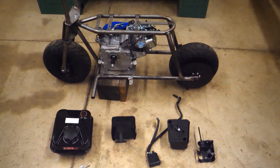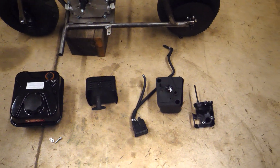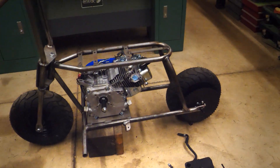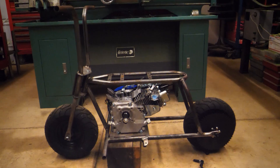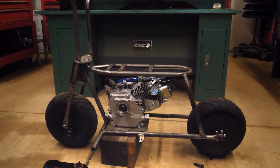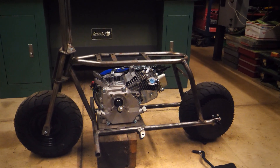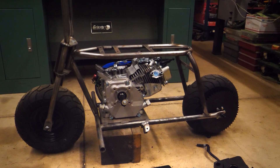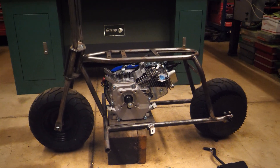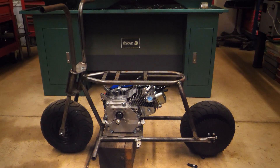We're going to remove the gas tank, the exhaust, and the intake off of that engine in order to stuff it in here. I hope that gives you a sense of just how small this frame is — it's crazy. So I'm going to have to do a different kind of air filter setup on the carburetor, come up with a different exhaust, and the kit came with the gas tank, so that part's taken care of.